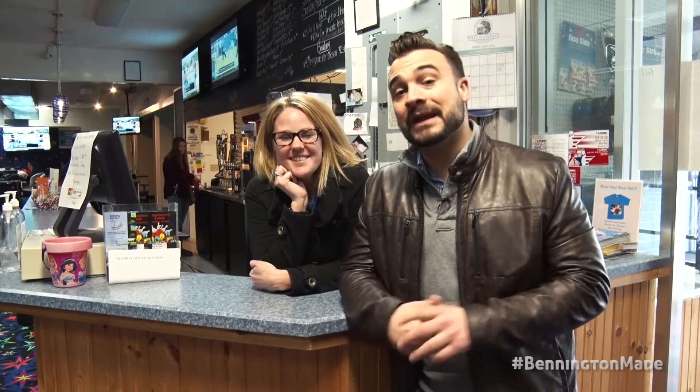Welcome to another episode of Bennington Made — this is how Bennington Lanes is made. When you put the ball down the chute, this is where it all happens. Brook's family has been here for 35 years this year, so we want to congratulate them. I'm Matt Harrington with the Chamber of Commerce right here in Bennington. Thank you for watching another episode of Bennington Made — tune in next time. Thanks for tuning in and can't wait to see you next time.